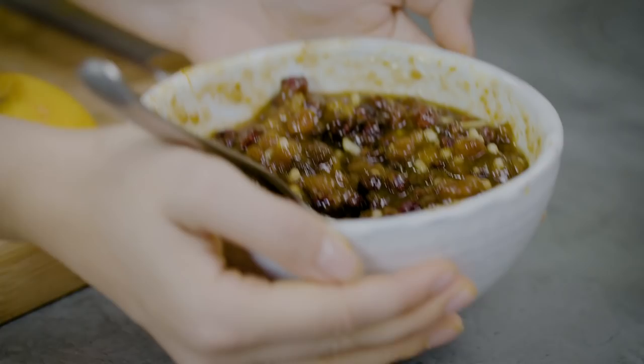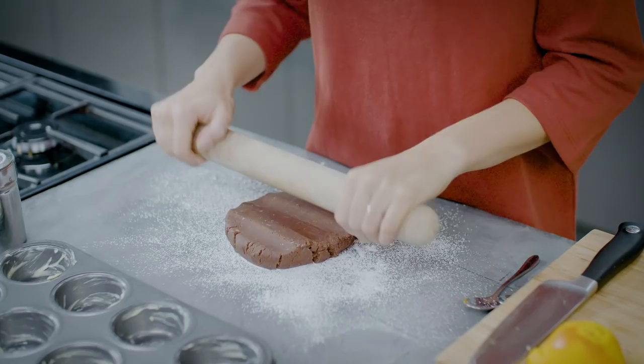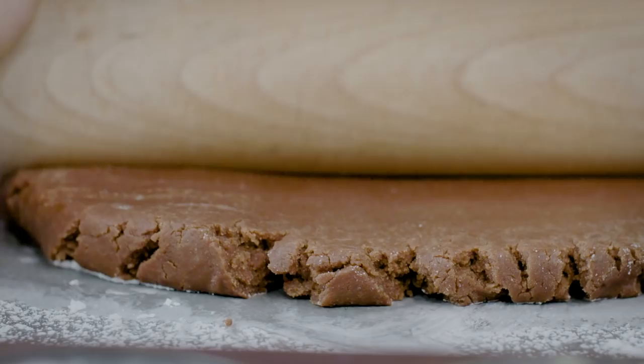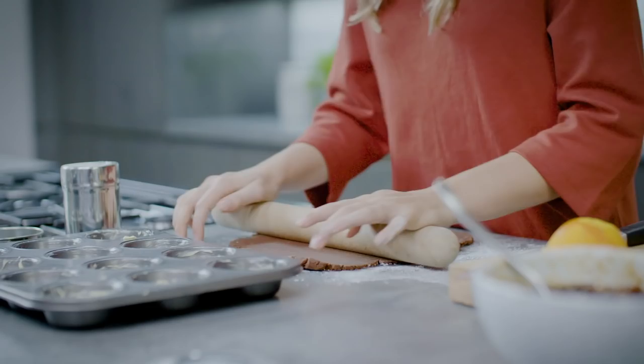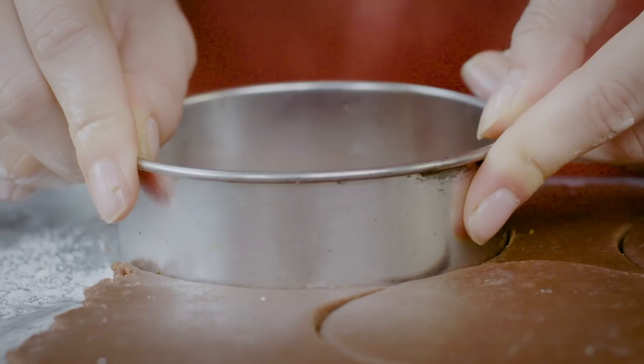Now that it's nicely combined, I'm going to set that to one side whilst I roll out my pastry. I'm going to dust my surface with a little bit of icing sugar, which helps the pastry not to stick. Then take your pastry and a rolling pin and roll it to a thickness of about half a centimetre. Use a round cutter a little bit bigger than your muffin tin.